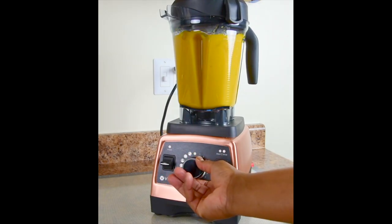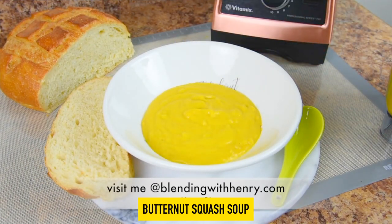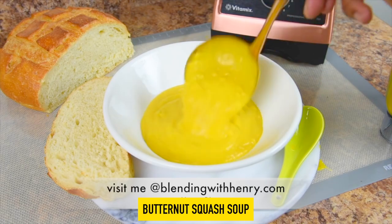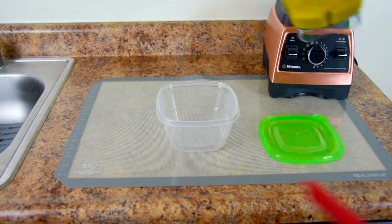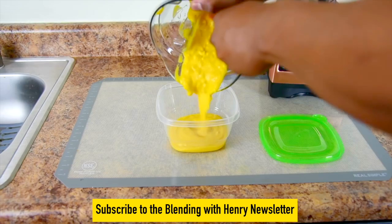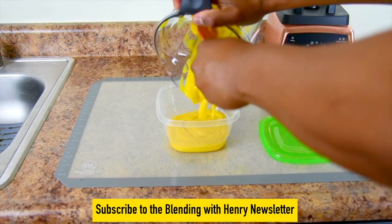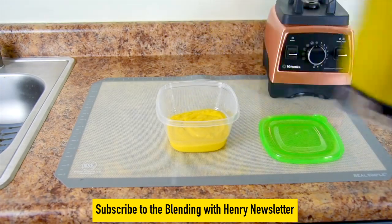A while back I demonstrated the Vitamix Pro 750 Heritage Collection, celebrating it by creating a butternut squash soup, which is my own recipe — and I'm pretty proud of that. No matter how much gets served, there's always leftovers. The common thing to do is to pour the rest of it in containers, sit them in the refrigerator, and the leftovers are long forgotten. Watch me vacuum seal the leftovers.